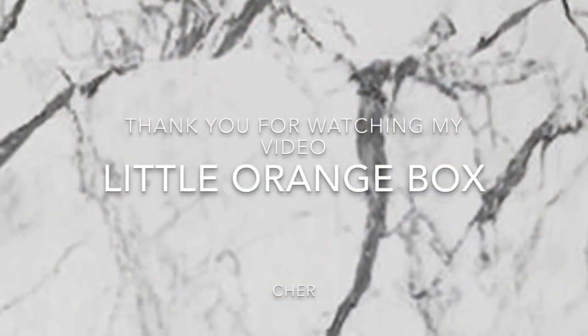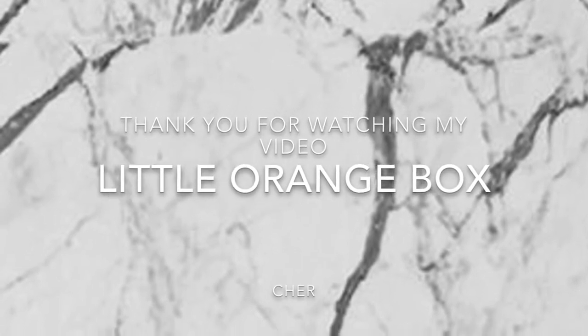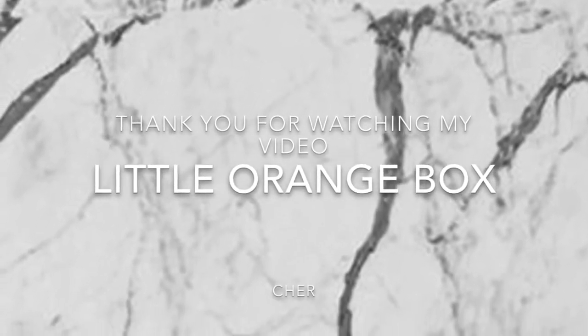If you like this video, please give it a thumbs up. If you'd like to see more videos from me, please subscribe to my YouTube channel. Thank you for watching my video.